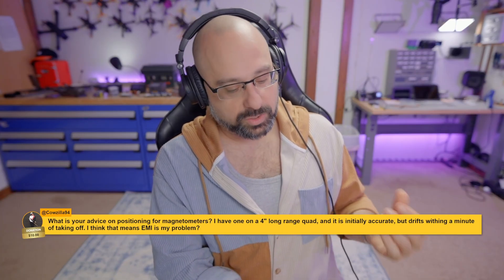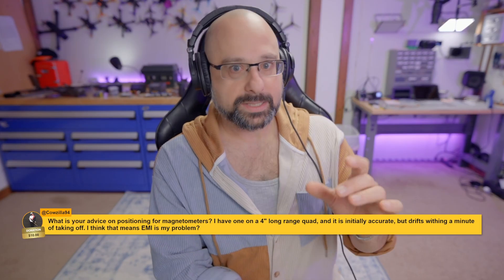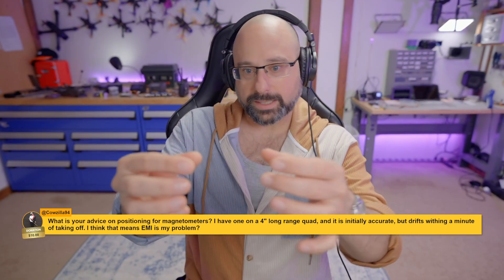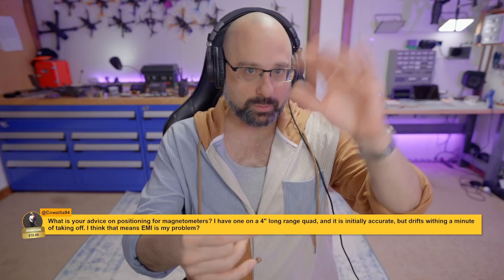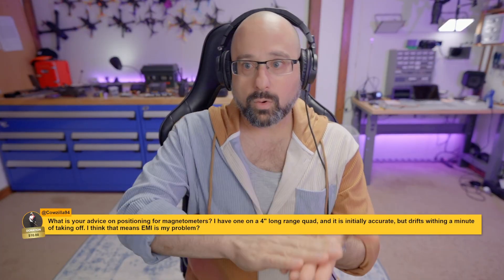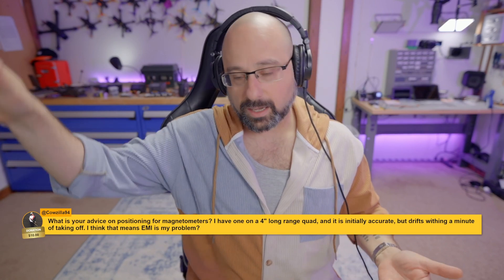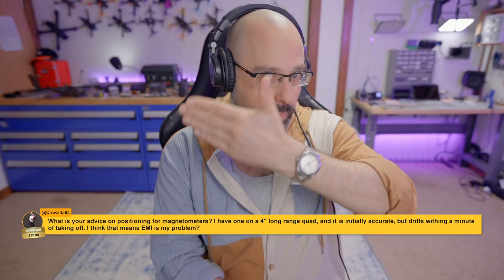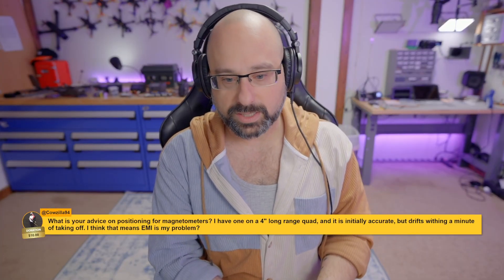The two most common places to put the magnetometer are out the back of the drone — ideally a little bit far out the back to get it away from the VTX antennas, which are usually also out the back — or on the front, like above the top plate, on the sort of forehead of the drone.